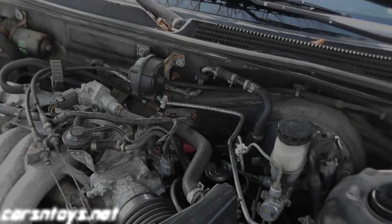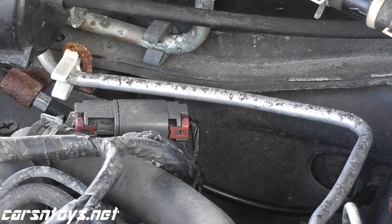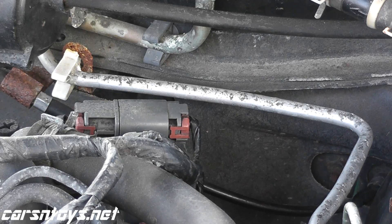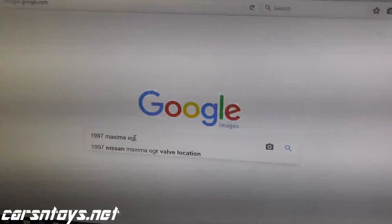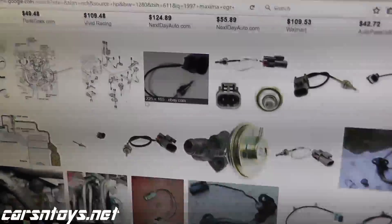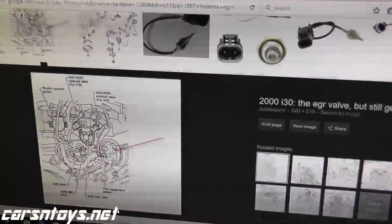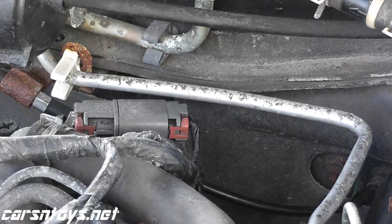The first step is just finding the harness connector for the temperature sensor. That sometimes can be the hardest part. The best recommendation is to do a Google image search. For example, this is a Nissan Maxima — type in your model year, Nissan Maxima, EGR temperature sensor, and a lot of times you can dig up schematics showing where the connections are.